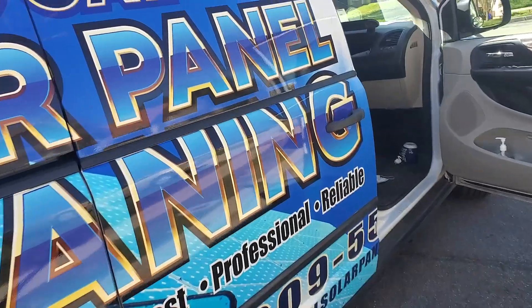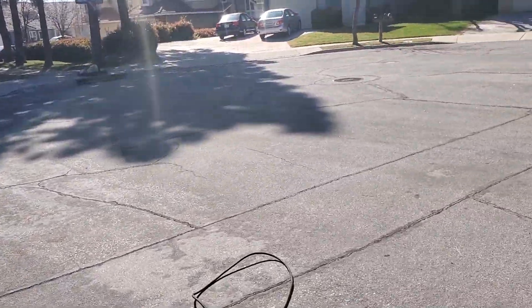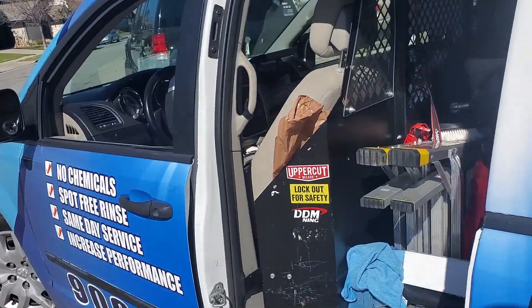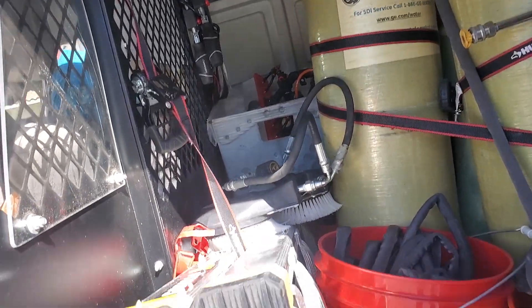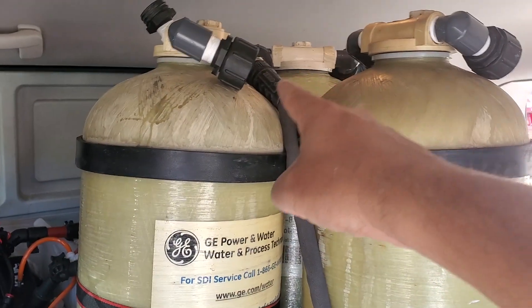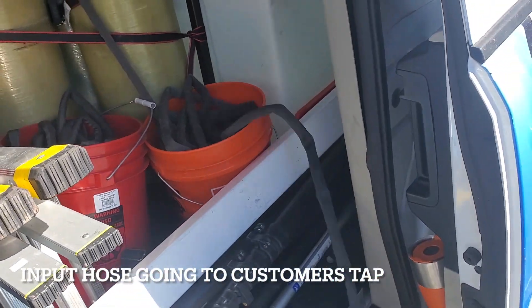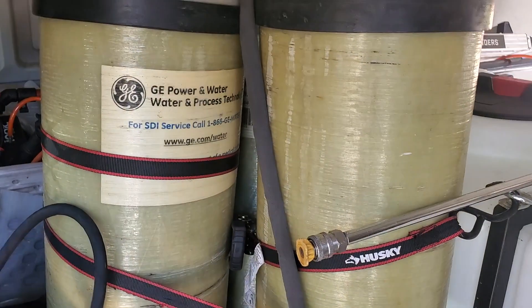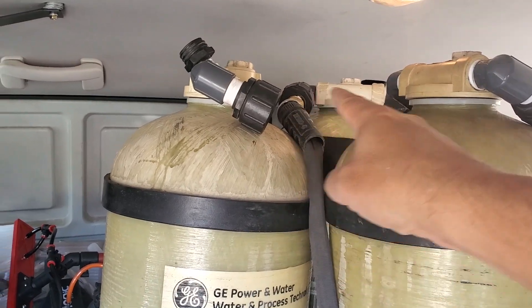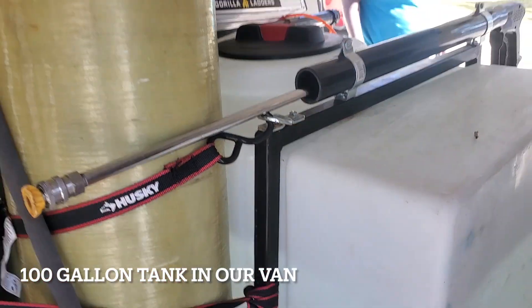The next part of the process is going through our van. Inside the van we have the tanks. What we do is we have water coming out of the tank and going into the tank — this hose connects to the customer's tap, so we have about 100 feet of hose that goes directly into this tank right here. The water comes out and from that point gets filled right here — we already have water filled.